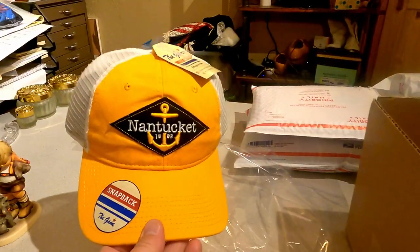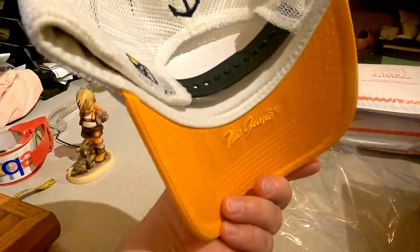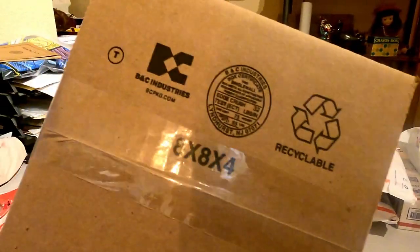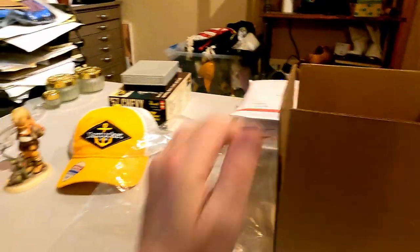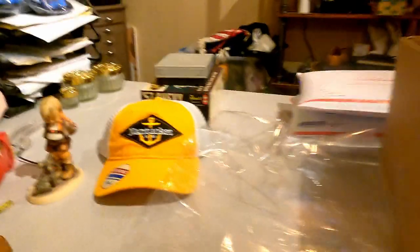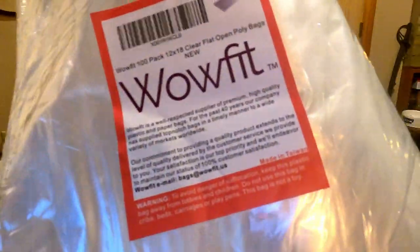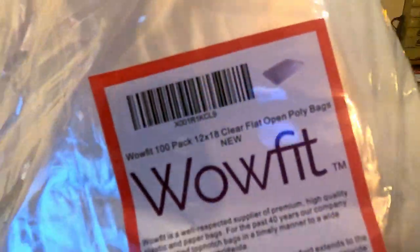I'm going to turn the camera around. I sold this hat — it's new — but this works regardless of the hat. I'm going to use this bag and this box. We use an eight by eight by four box. The bags that I use are 12 by 18. And don't worry, I'm going to link everything where we buy it on Amazon.